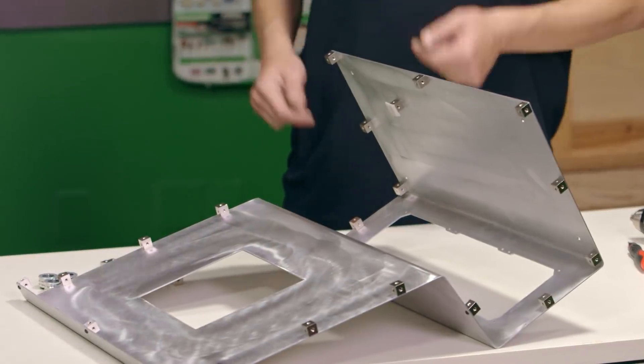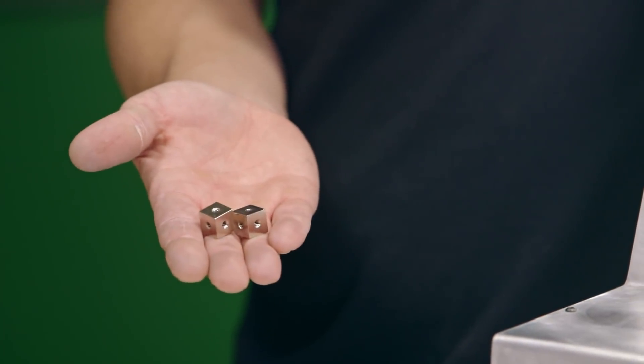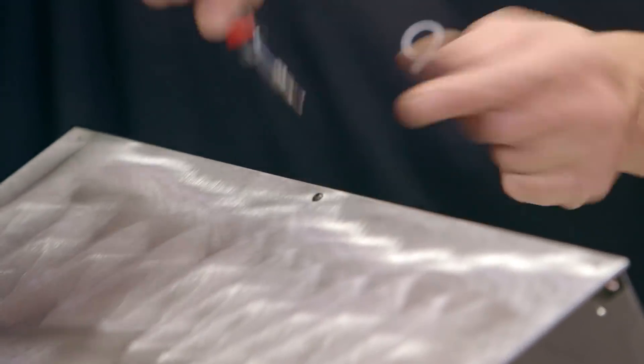Now we're going to measure out the rest of our panels, get those cut out, and then we're ready for assembly. Now that we've got all our pieces cut and all our holes drilled, we can use these little mod blocks to hold our sides together. We've also got some small M3 screws — button heads — and those are what we use to screw the panels together.